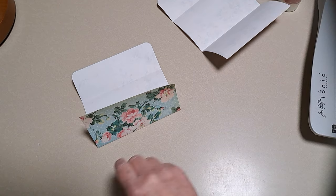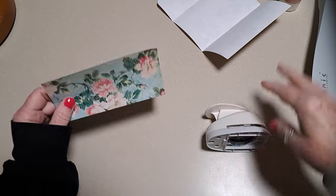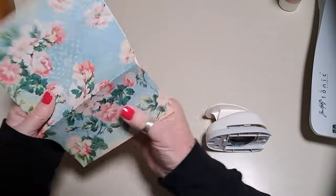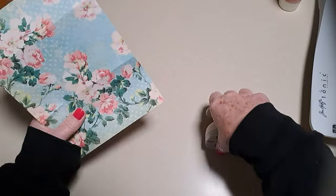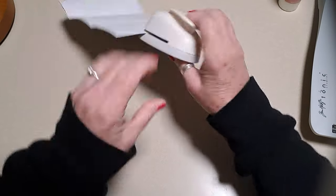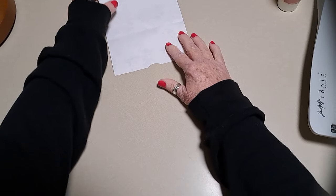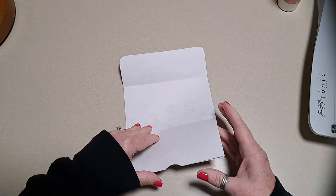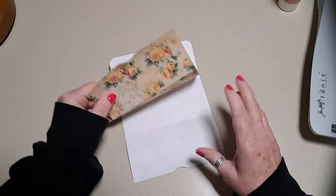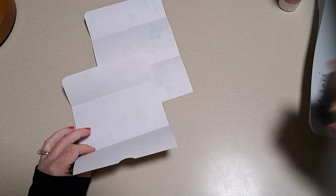Another thing I want to do - I think I'm going to go ahead and notch these. Let's see if I can do all three at one time. Yeah, super cool! Then I'm just going to put them together. First I think I'm just going to go around the edges.